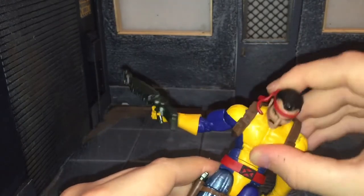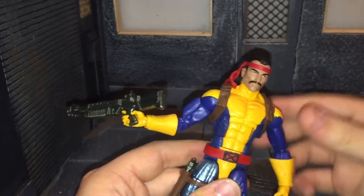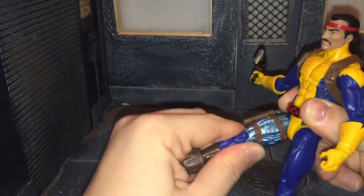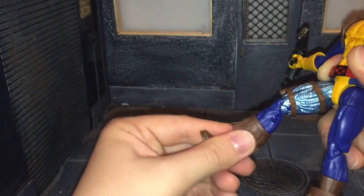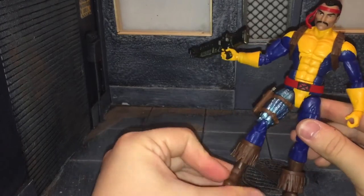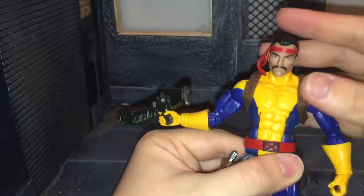He can crunch forward all the way. He can swivel the waist. He has ball-jointed hips that can move out that far. He can kick forward just about all the way and kick back all the way. He has swivel at the thigh, double-jointed knees, swivel at the shin that can move side to side, ankle movement up and down all the way, and an ankle rocker. As you've seen during the articulation demo, those boot tassels move pretty freely — I'll definitely be gluing them down after this.